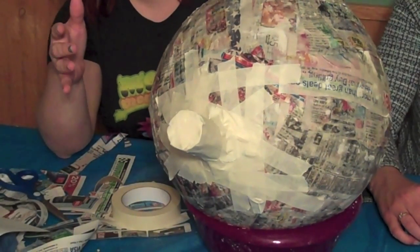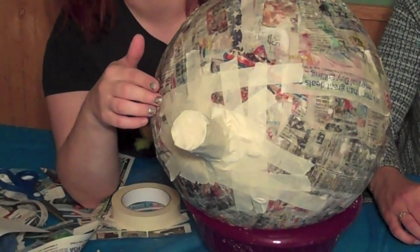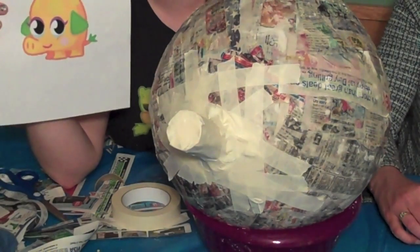Since we'll be covering our paper mache balloon with some paper later, it doesn't matter if your tape is showing or it takes a lot of tape to hold Mr. Snoodle's nose together. Make sure the end of the nose is covered with tape, because Mr. Snoodle's nose is like a pig's snout.